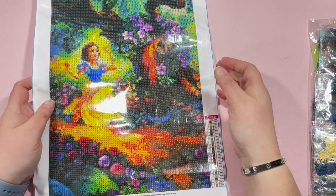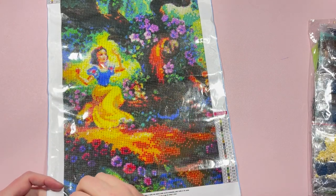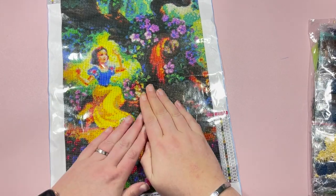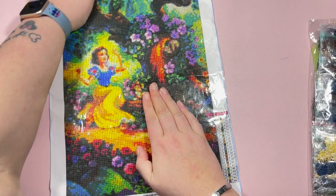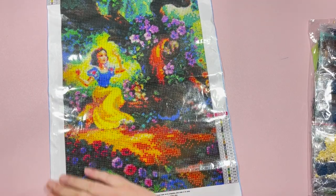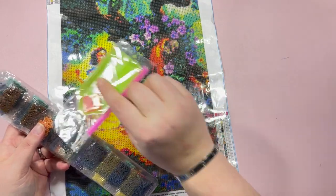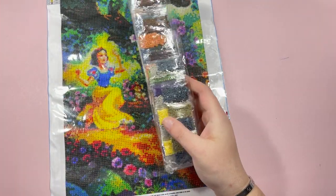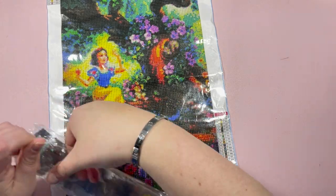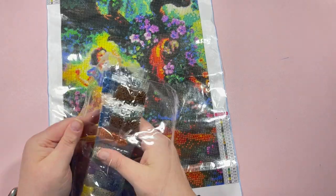This Snow White canvas is 30 by 50 and shouldn't take too long. There's quite a lot of color blocking and not much confetti — 22 colors all with DMC codes. It's a nice sticky canvas so there shouldn't be any issues. You get your standard toolkit in there as well, which can go on the ever-growing pile of toolkits!